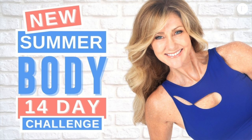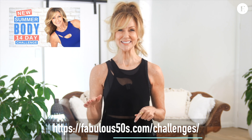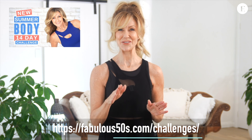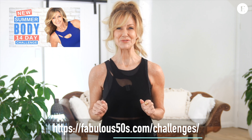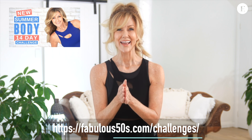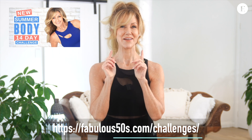It burns, you can feel it — I can feel it now. This 10 minute workout is part of the Fabulous 50s 14-day summer body challenge. If you'd like to know more details about that, I'll leave the link in the description below. It's 14 days of exercise every day, 35 to 45 minutes. Everything's done for you — all you need to do is show up, put in some effort, and have a good attitude and you're going to feel amazing. If you're new to Fabulous 50s, you're very welcome here.